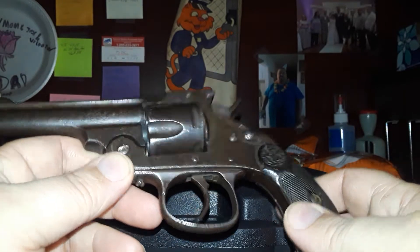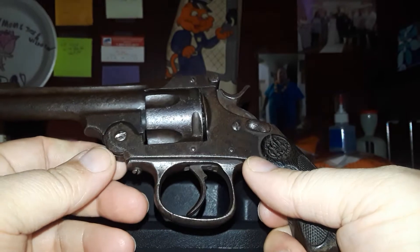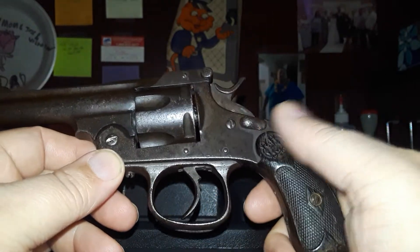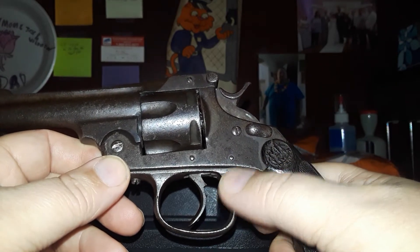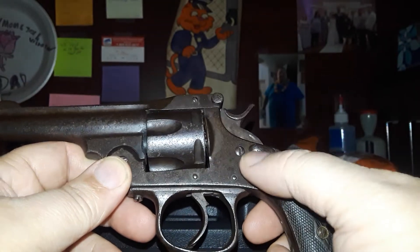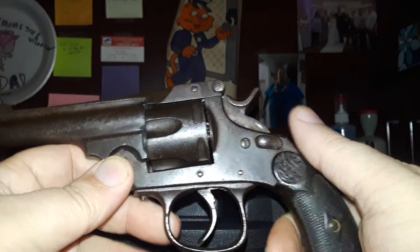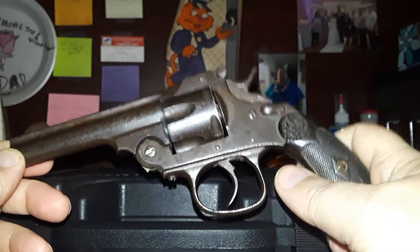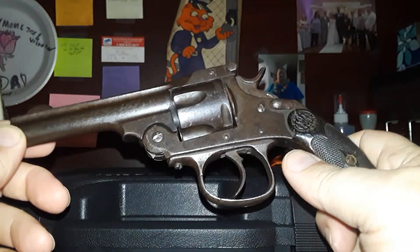I really do like these old top-break models, like the Russian 44 and the Smith and Wesson Number Threes. Anyway, quick little review on this little Spanish pistol — this will go into my Spanish rifle series. The Spanish were known to copy everything: from the Baby Browning to the 1900, to the Spanish Ruby, which is basically an FN copy of John Browning's design. They also copied Smith and Wesson's 1911.